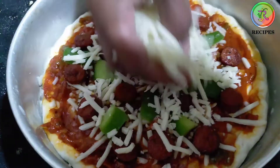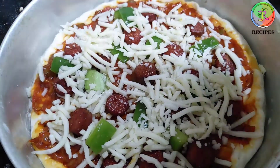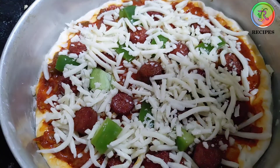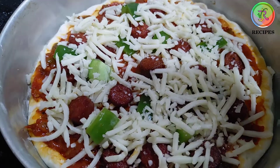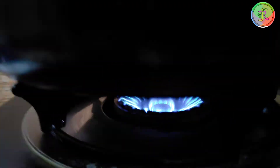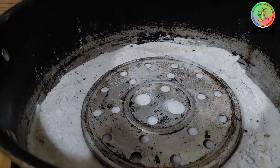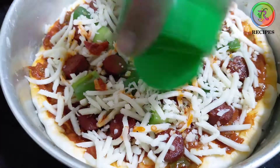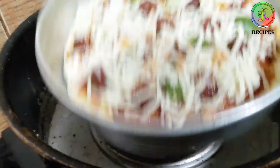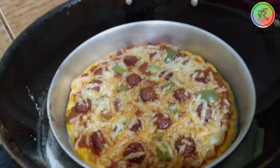Put the cheese on top and sprinkle the cheese. Now we are going to heat it and mix it up. We are ready to heat this plate. Cook for 15 minutes on medium flame.